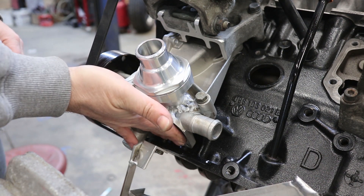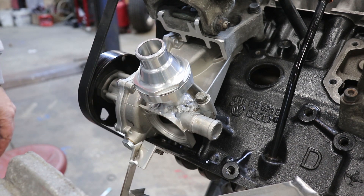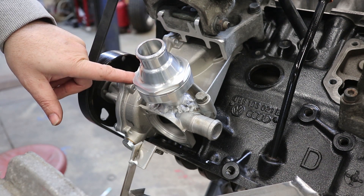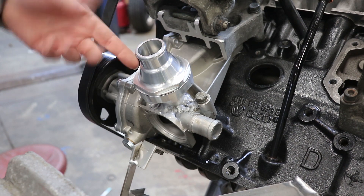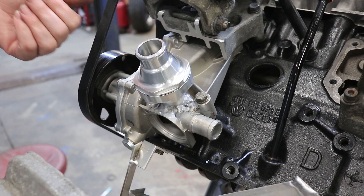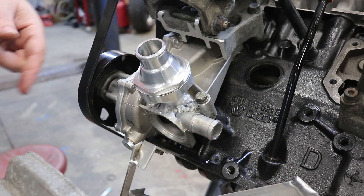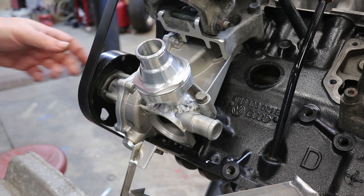I'll use a little aluminum block-off plate with an O-ring where the original thermostat went. This is a solution utilizing the AEB water pump with the thermostat and with an inlet pointed in a good direction. I can use a 90-degree elbow coming off of this and go to the bottom of the radiator, which is where it sucks water in. This is a good solution and I'm really happy with it.